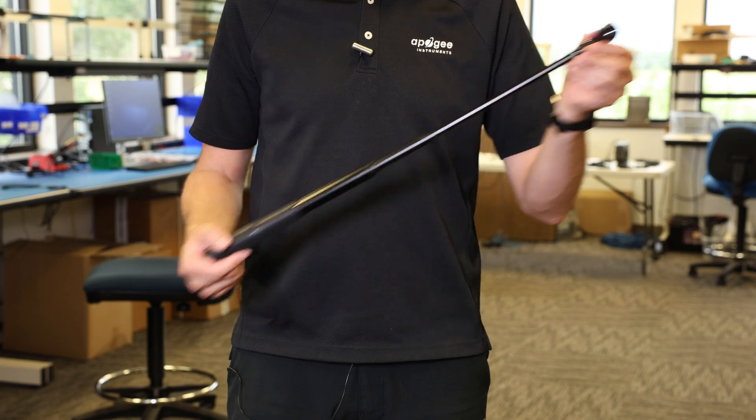Apogee Instruments would like to introduce our redesigned sensor wand, and it's magic. Okay, maybe magic isn't quite the right word for it, but it does extend from 11 to 36 inches in seconds.